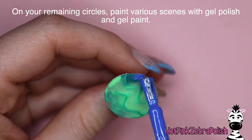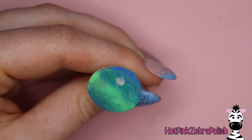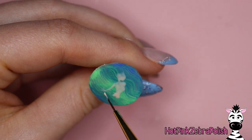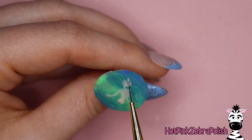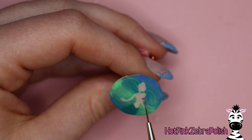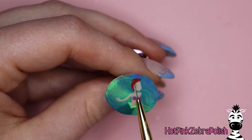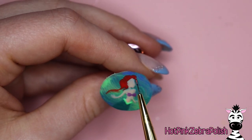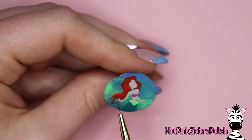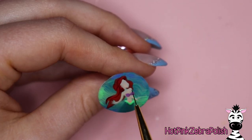Apply some gel sealer over her dress — basically anything that's the glittery black — over the entire back, and also over her fingernails, the seashell necklace, and her lips. Then finish everything else — the purple areas, her eyes, her hair — with a layer of matte top coat. While that's drying, set that aside and we're going to be painting the remaining three circles with various scenes from The Little Mermaid using gel polish. I'm going to do these in chronological order from the movie.